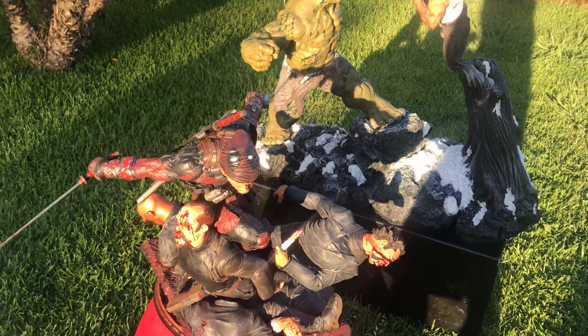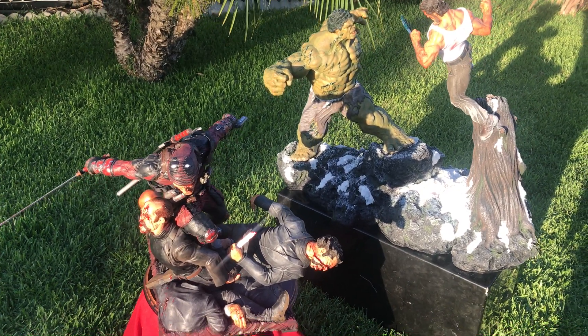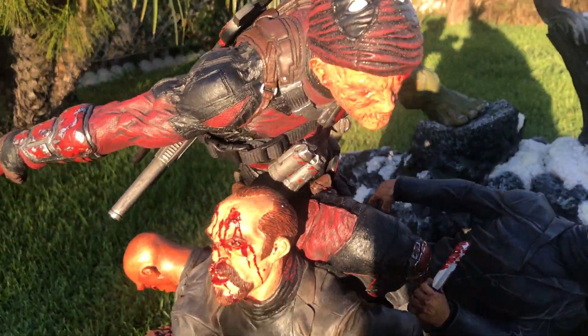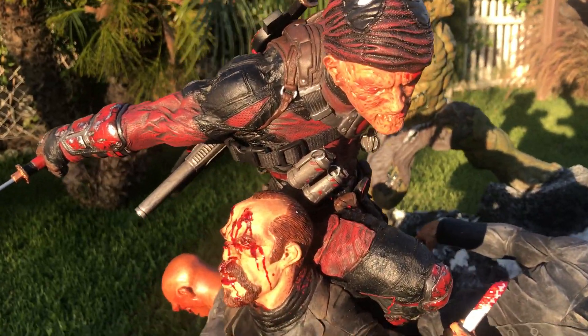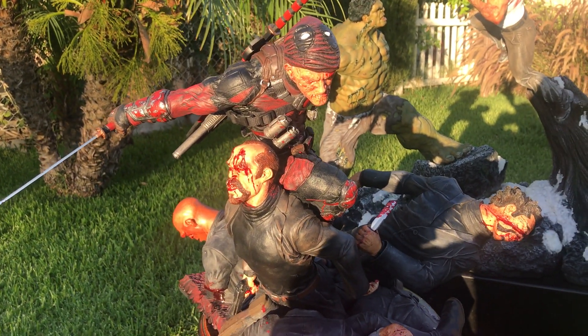There you have it, guys — two of the most magnificent pieces I have in my collection. Aaron Pettis's Deadpool quarter scale by the Art Factory. Hope you enjoyed the video! Find the statues — thank you so much!